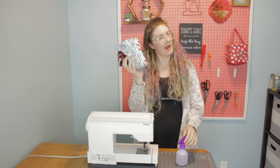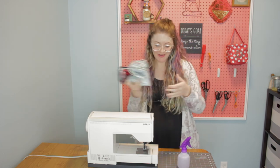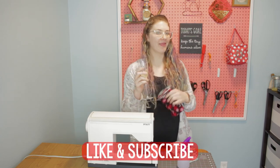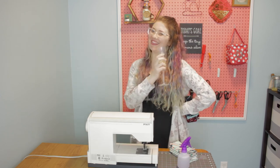So there you go — how to make cloth wipes, how to fold them so they pop up, and how to make the solution. You're good to go. If you enjoyed this video, I would appreciate it if you would like and subscribe. Stick around so that you can drink along and sew along with me on my next video. Thanks for watching.